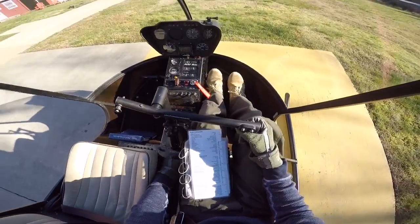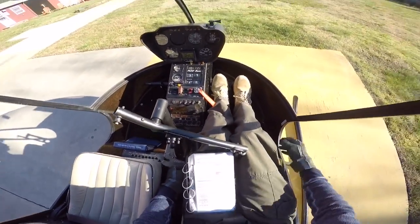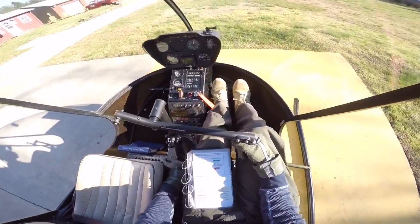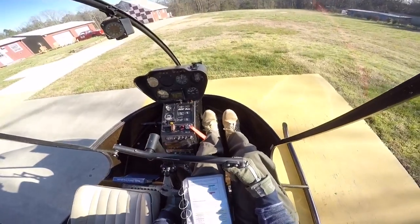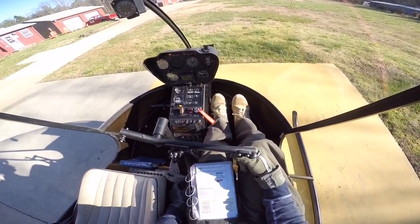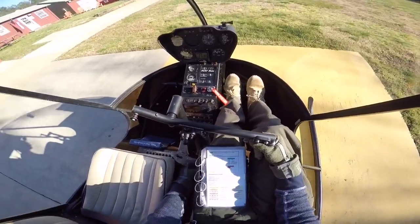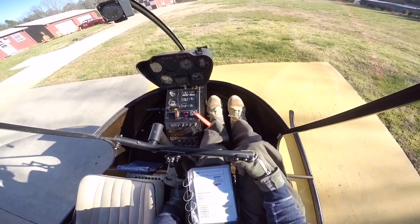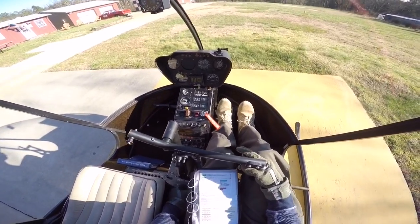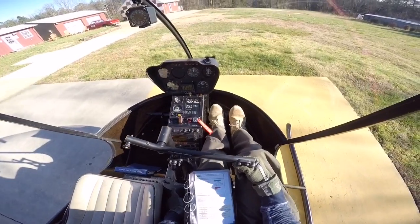Selected frictions off. Put the checklist away so it doesn't fly out. Going to roll the RPM up. At 80%, the governor is going to take over — bring it up to 104%, which is the top of the green. Clutch light comes on for a couple seconds — and now it's out. My last check is the low RPM warning system: I'm going to roll the throttle down to about 97% and raise the collective up a little bit. You'll see a light and hear a horn. There's our light and horn. I'm going to lower the collective and bring the RPM back up to 104%.